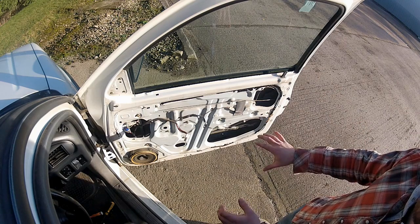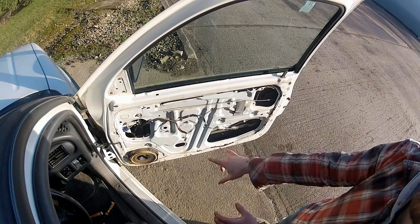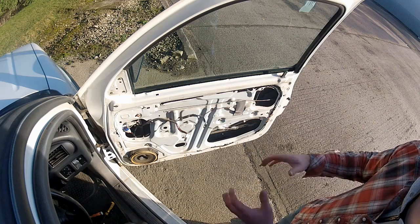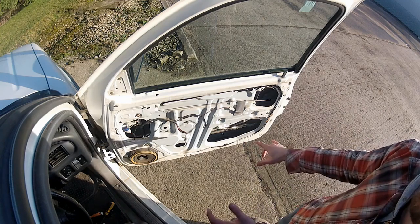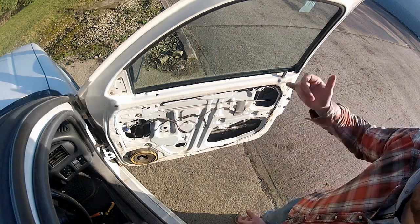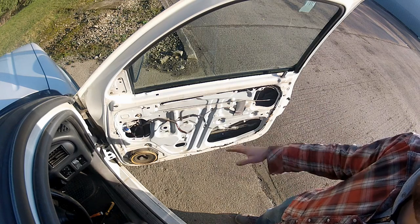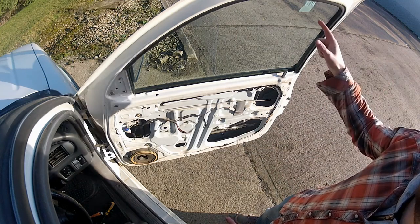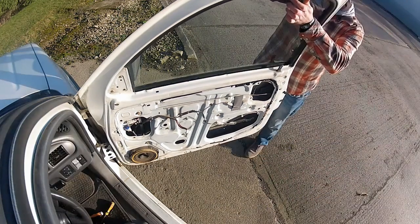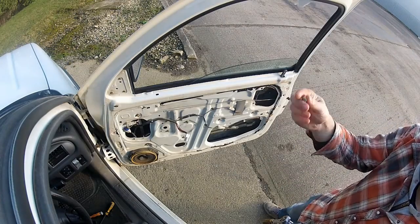It turns out my assumption about the little mark on the regulator teeth was absolutely right - now that it's back in the door the glass is already perfectly aligned with the holes in the door skin. If yours aren't aligned with the holes, the only thing you can do is plug your electric switches back in and cycle the window up and down. There's no need to do that here, so I'm going to release the tape, drop the window gently back into the door, and install the two screws.